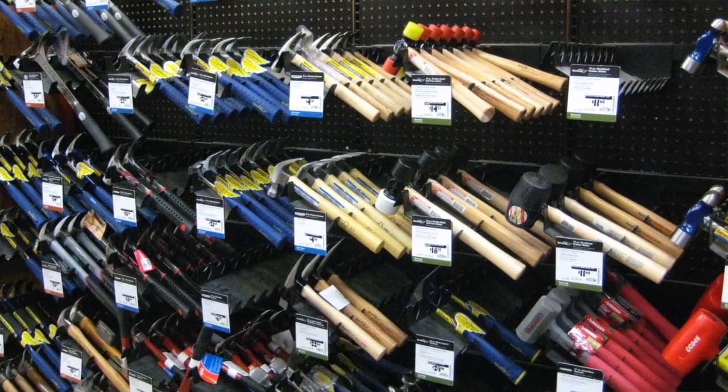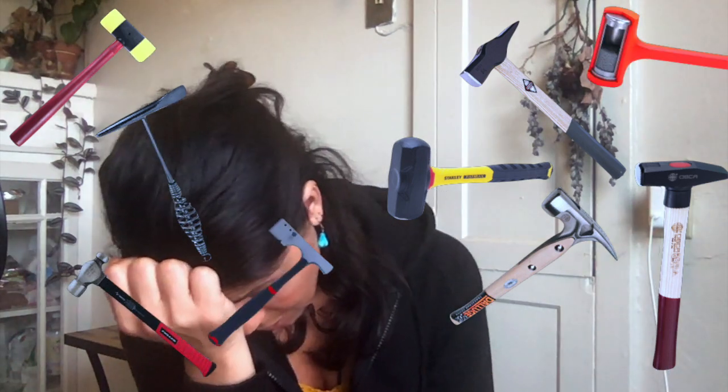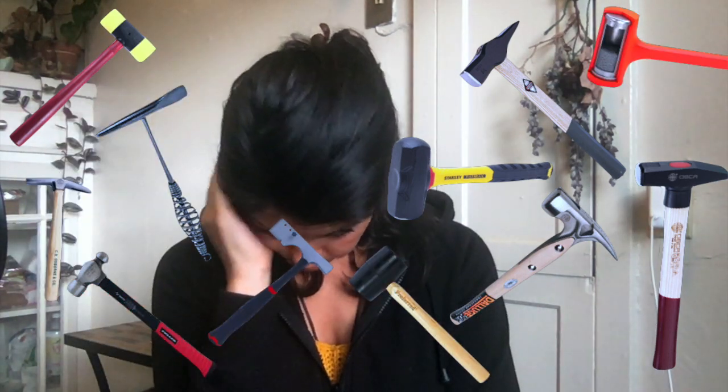Today we're going to be finding out about Frailty Myths' favorite tool: the hammer. When you go to the store, there are so many options — slag hammer, framing hammer, mini sledge, rubber mallet, ball peen hammer, drilling hammer, blacksmith hammer, machinist hammer, dead blow hammer, non-marring mallet, mason's hammer, roofing hammer, Thor's hammer, the patriarchy smashing hammer.